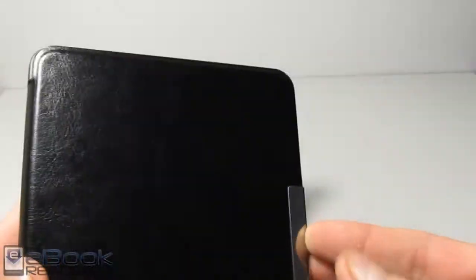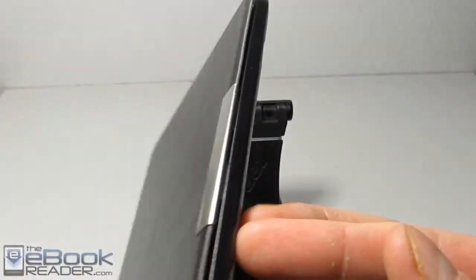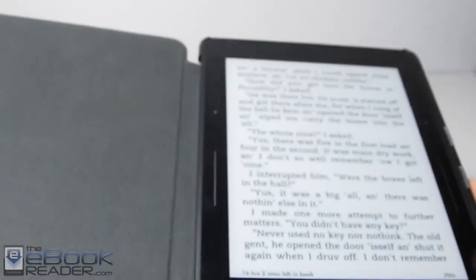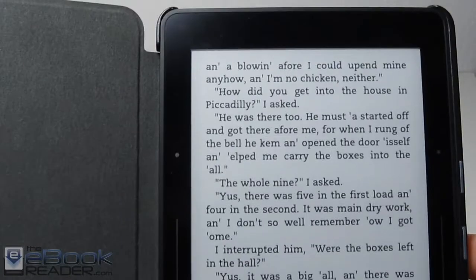The magnets are really strong. I can't usually get a good grip right here to open it unless you stick your fingernail in between there. Otherwise I come down at the corner and it pulls up rather easily. I'm getting really tired of seeing that ad though — I'm going to have to unsubscribe from those just to get rid of it.